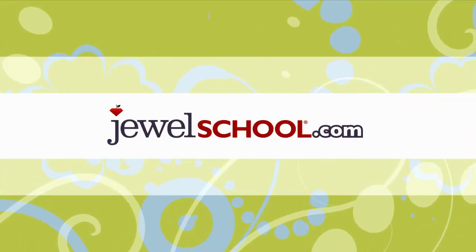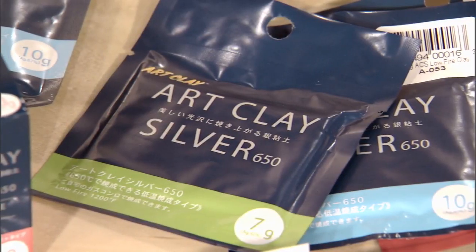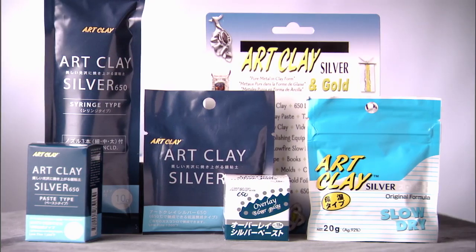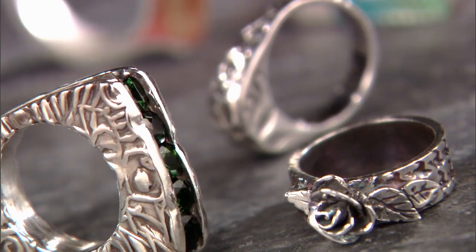You can find art clay and the tools and supplies at JewelSchool.com. Whether you're looking for a single package of clay or a complete all-inclusive starter kit, discover everything you need and more for art clay at JewelSchool.com. Let's get started on our first project — the Summertime Leaf Pendant.